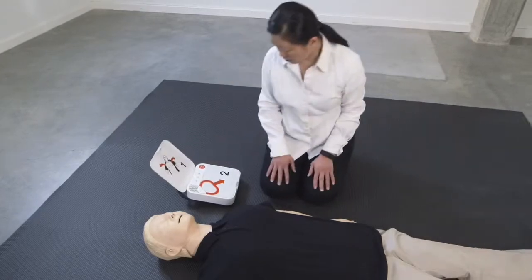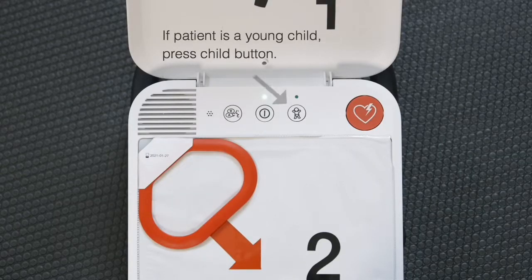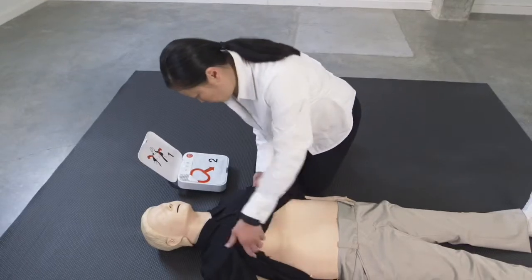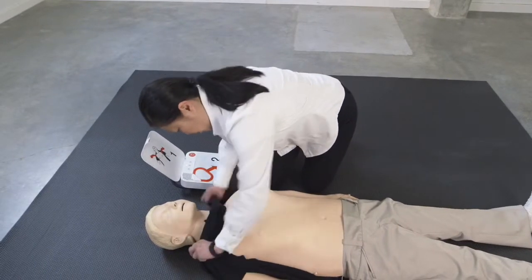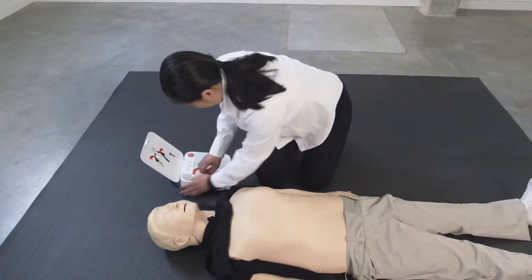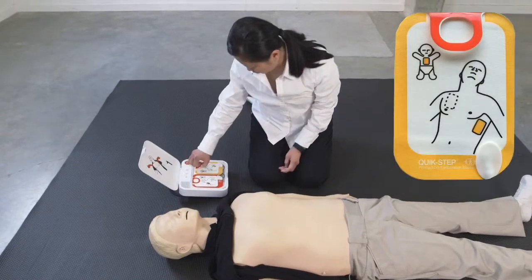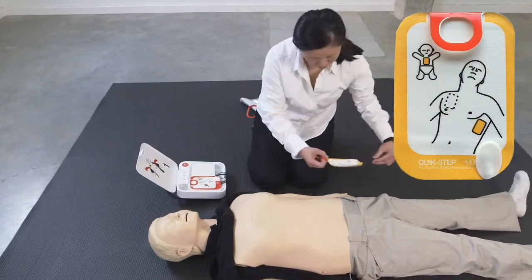Adult mode. Remove all clothing from the patient's chest. Pull the red handle to reveal pads. Look at the pictures on the pads. Apply pads to bare skin exactly as shown in the pictures.